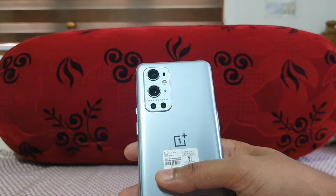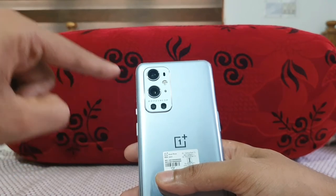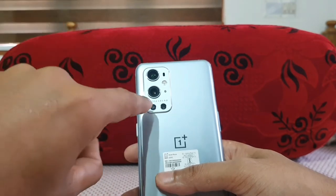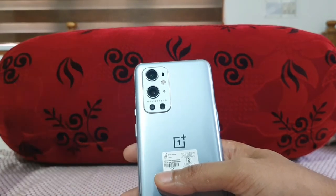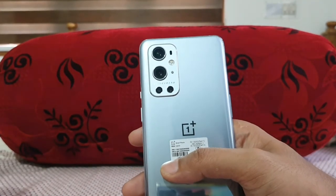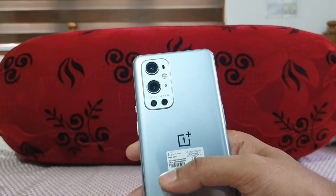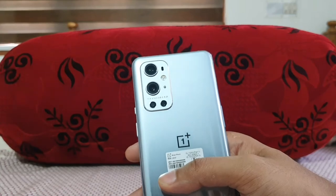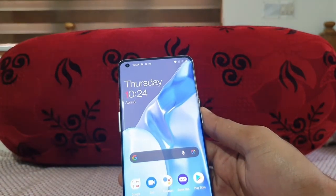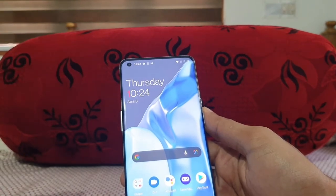The camera setup: a 48MP main camera at f/1.8, an 8MP telephoto with 3.3x optical zoom, a 50MP ultra-wide camera at f/2.2 — which is actually my favorite on the OnePlus 9 Pro, as it captures extremely detailed shots — and a 2MP monochrome camera that's essentially a color-filter lens. On the front, there is a 16MP camera, which is decent but not a high-end flagship-level shooter.